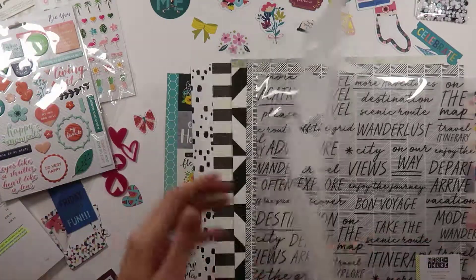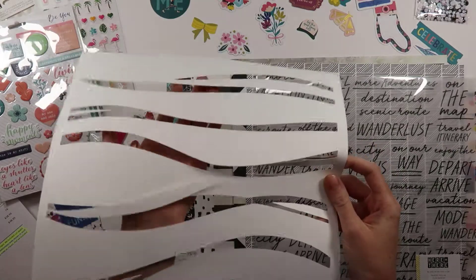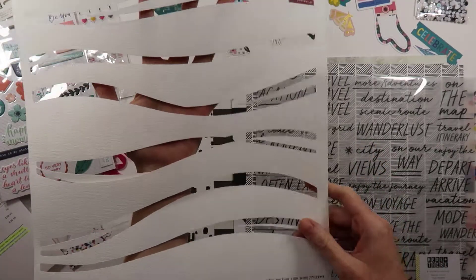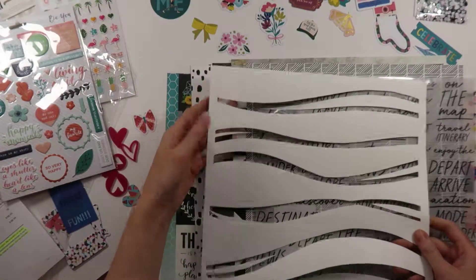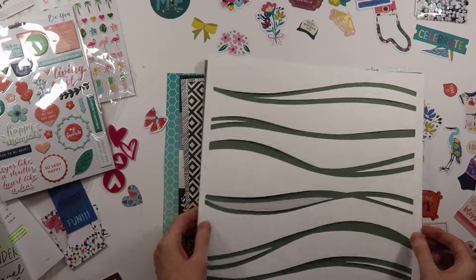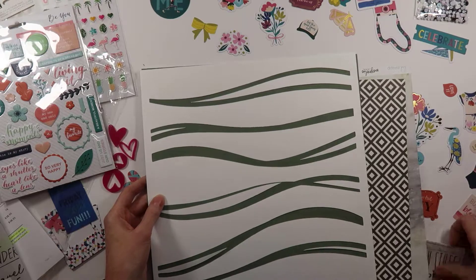And then lastly, the cut file. If you purchase the deluxe kit, the actual cut file is included, but you get access to download it if you purchase this month. That'll be fun to layer. I've never had a cut file before, so this is going to be fun to play with. Very cool.